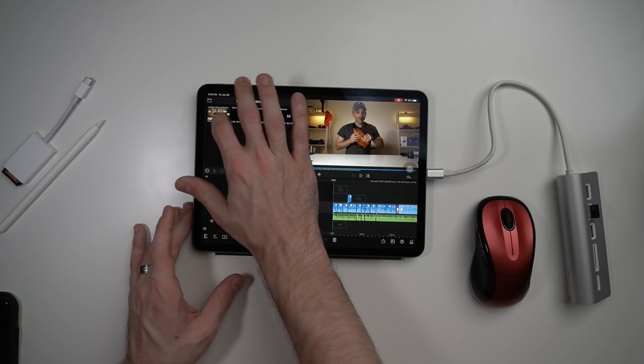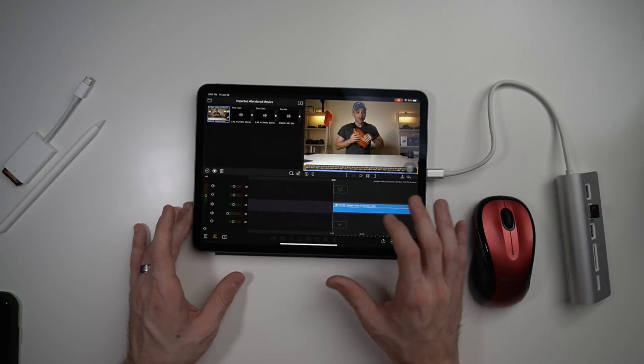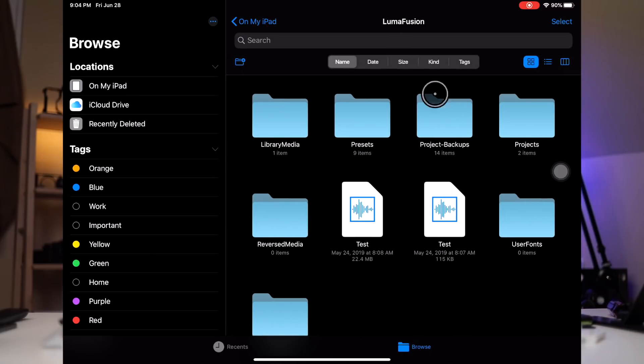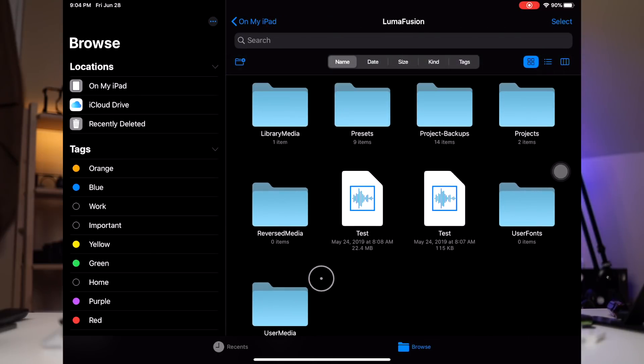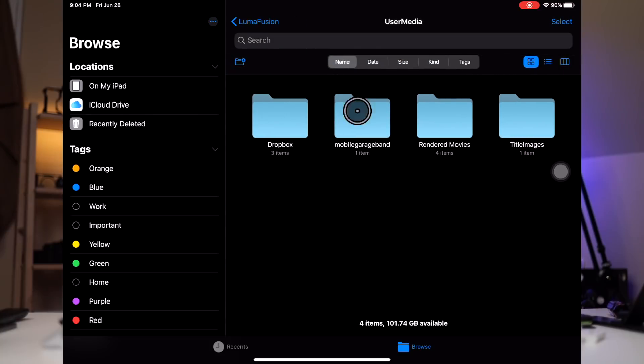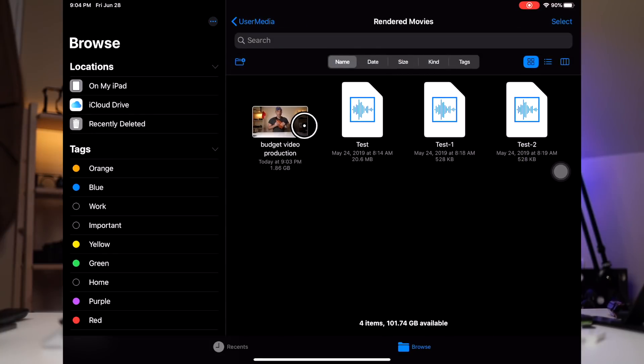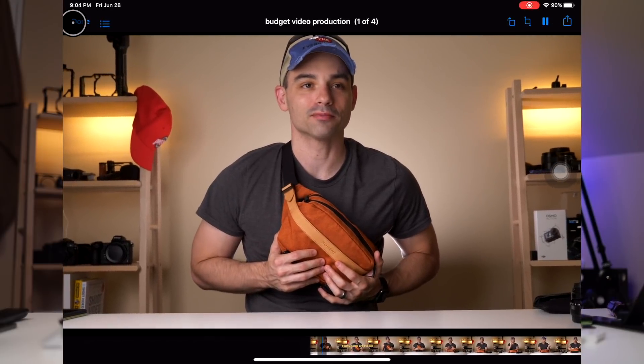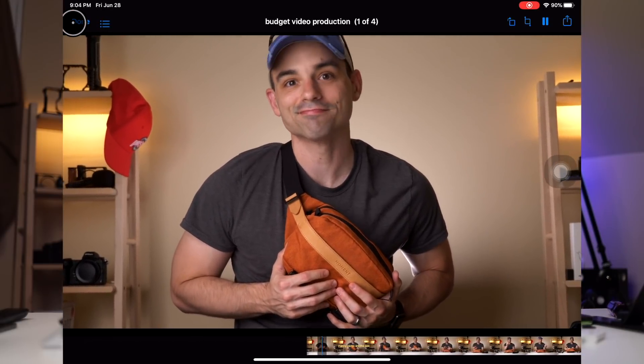It took a little bit longer than I wanted, but we now have a fully rendered video. Let's watch it — Files on my iPad > LumaFusion > User Media > Rendered Movies > Budget Video Production. And it worked! It went pretty fast. I'm impressed.